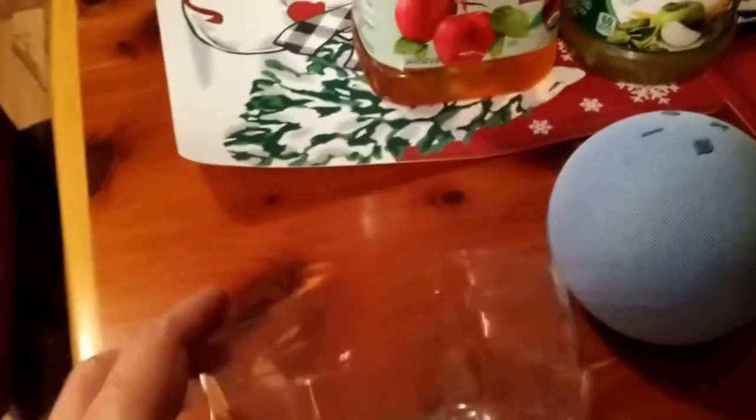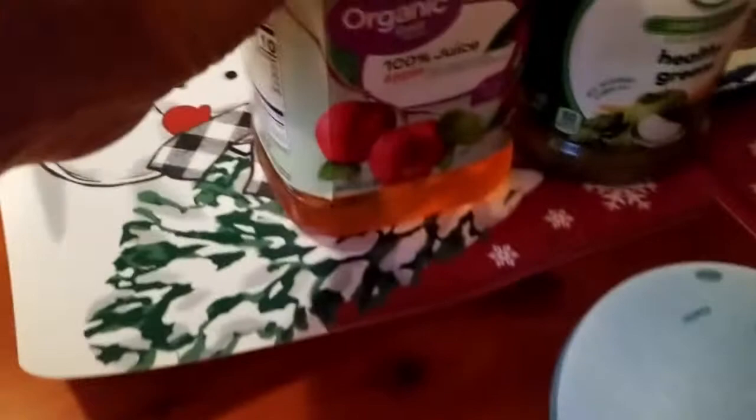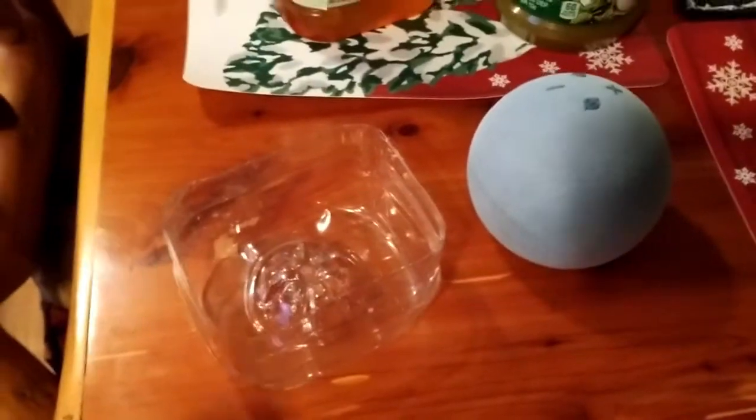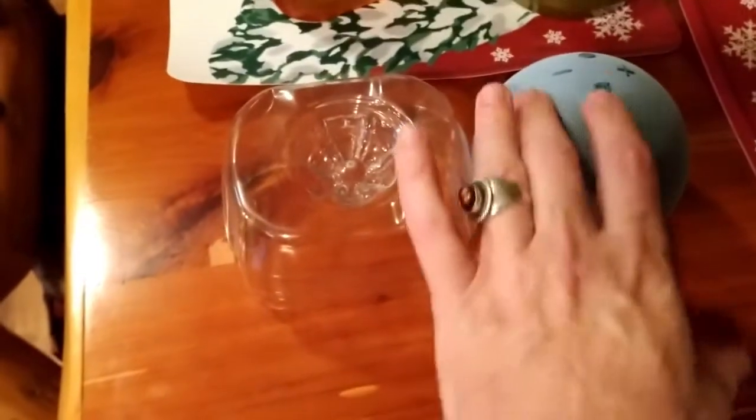So I took this juice bottle, cut the bottom off of it — it's got some ridges there so you can cut straight. I noticed that at the bottom you had this divot, and the round ones have this too. It's a little bit bigger, but it also works well. I just cut it off nice and straight, flip it over, and there you've got a stand.